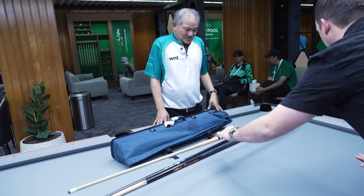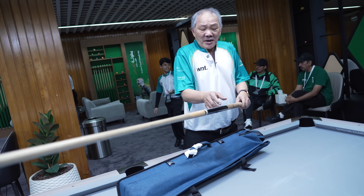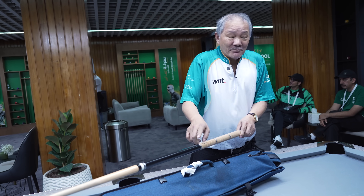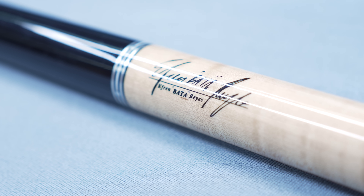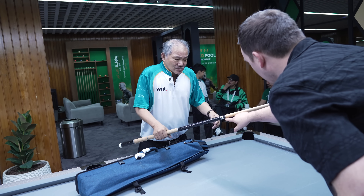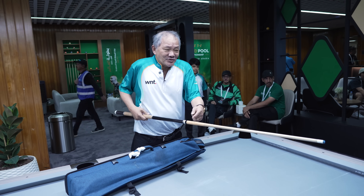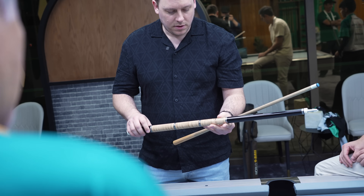Efren, talk to me about this cue. That is beautiful. This is EBR, from Japan. They put it on my name — EBR, Efren Bata Reyes. So this is your own range of cues? This is my own cue, I'm using my own cue. And this shaft — I changed the shaft because my original shaft was broken, I changed it for this one. That's like an old 314, I see.